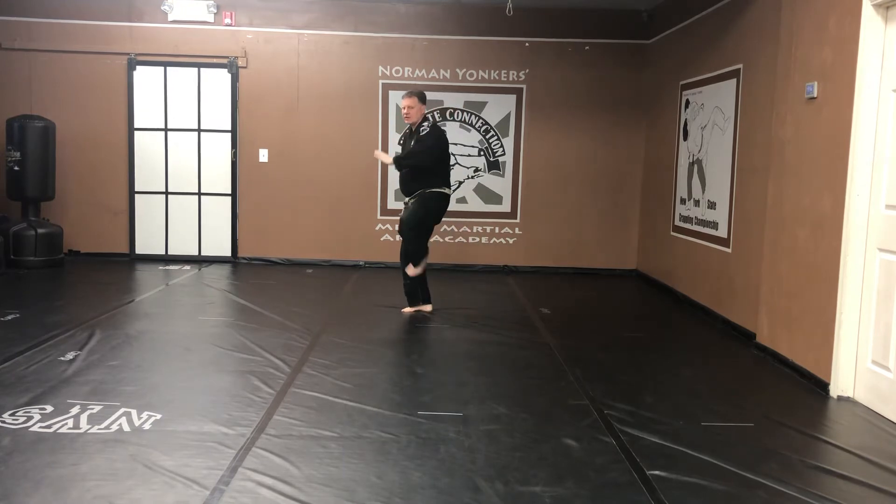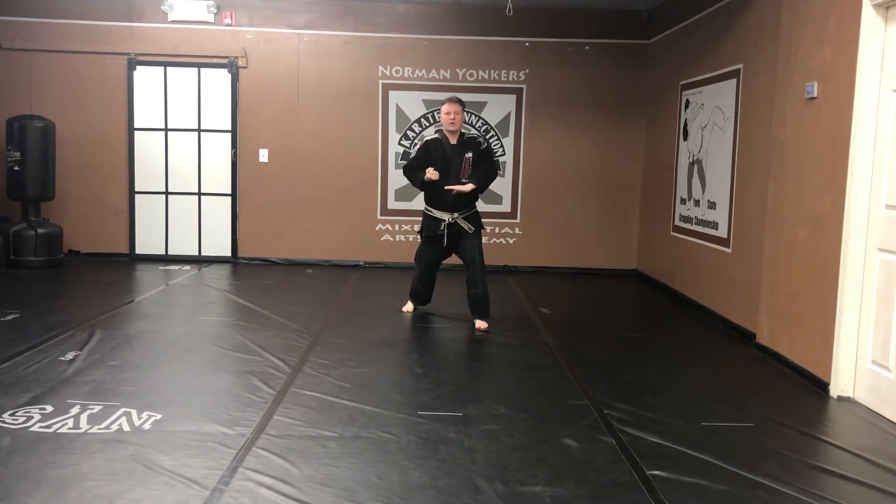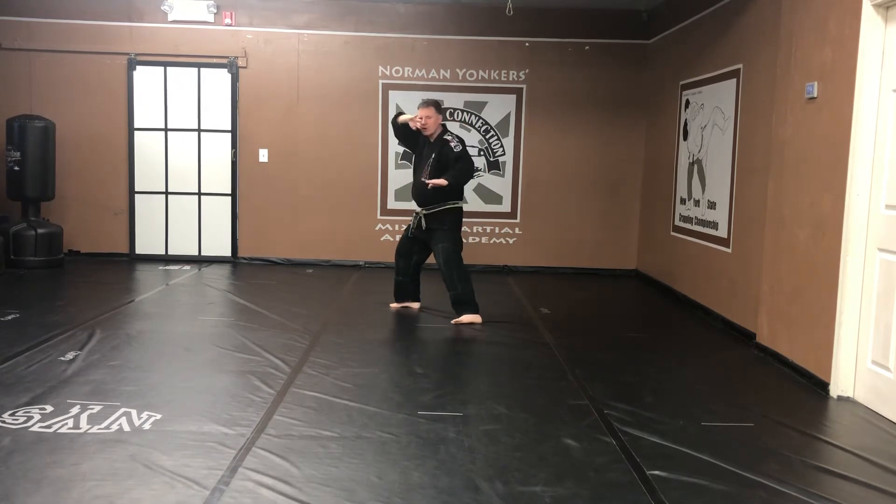Coming back. Crane stance. Pressing block. Step forward. Front stance. Spear hand strike. Slow motion. Exhale. Breathe.